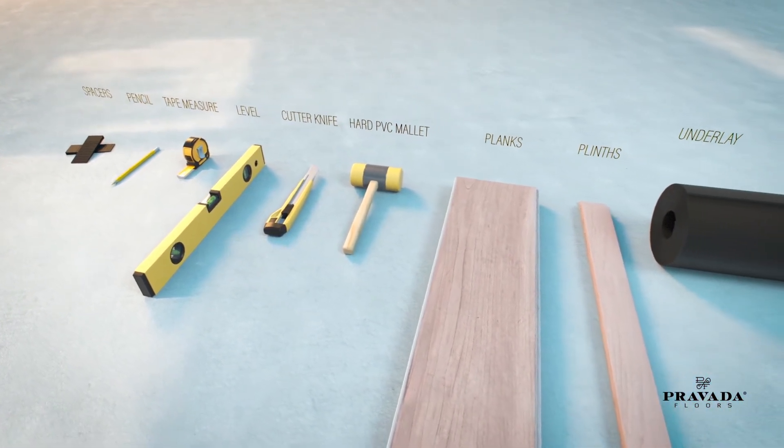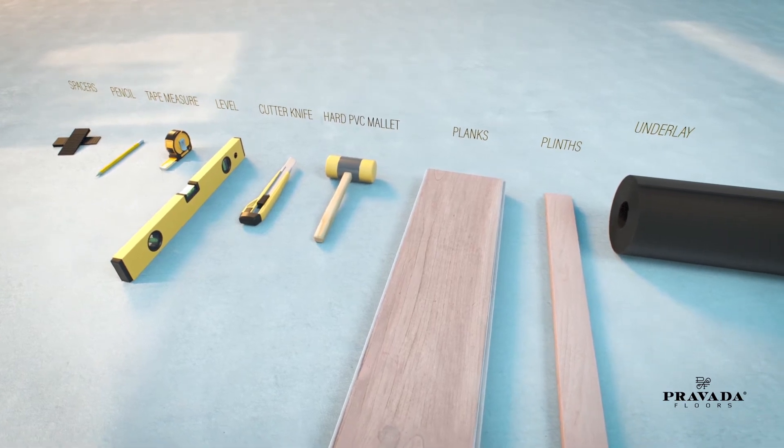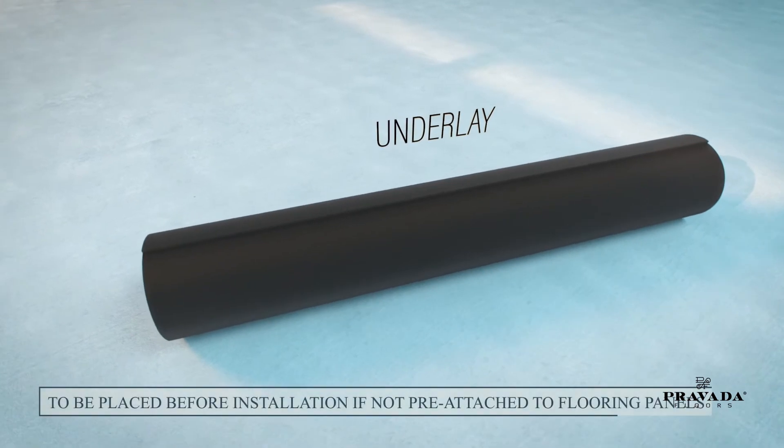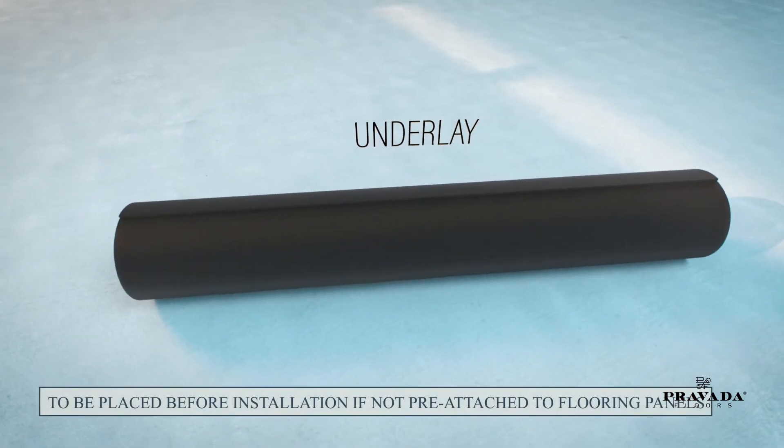If your floor panels do not have pre-attached underlay, then you will first need to install an underlay. An underlay is essential for improved acoustics and also helps achieve a perfectly even floor.